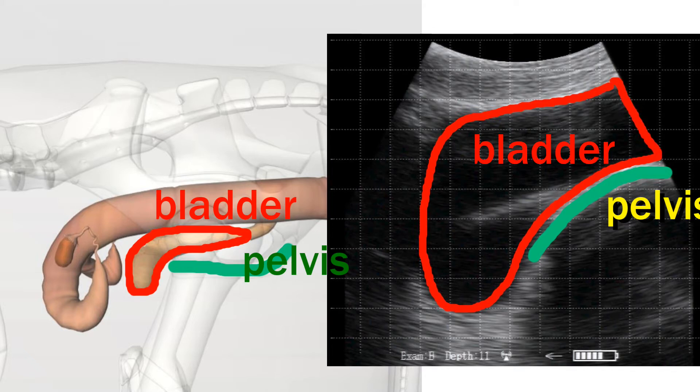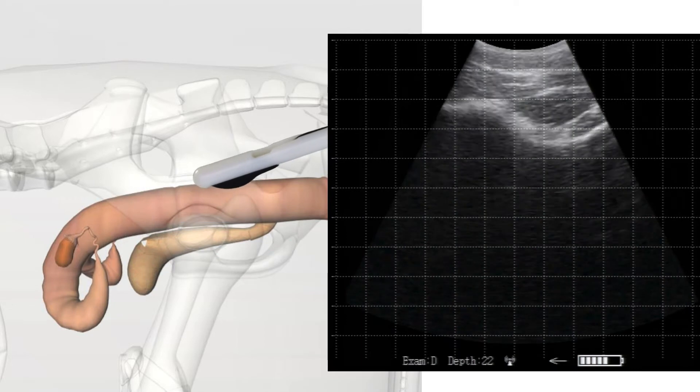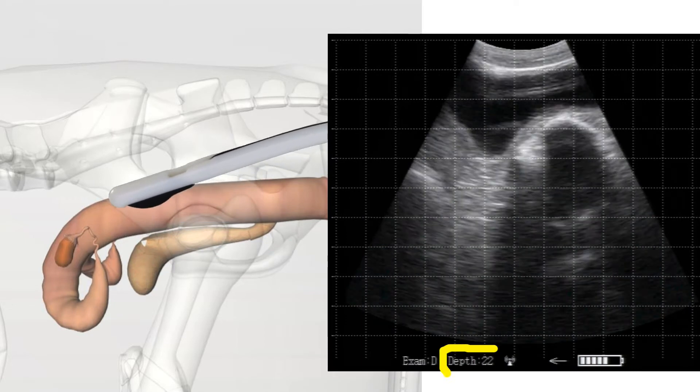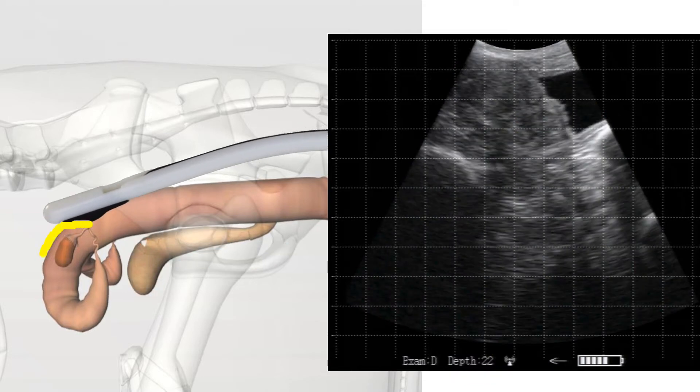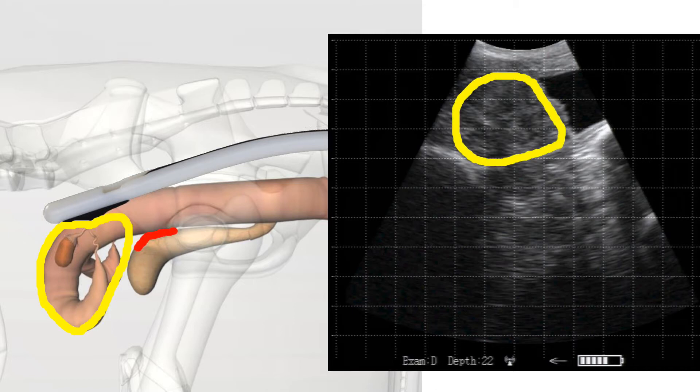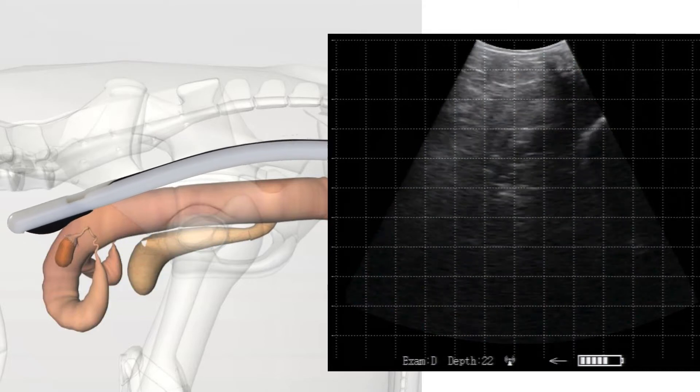Now let's insert the Repro arm into this model. On the right we have an image at 22 cm depth with a 2 cm grid. There's the pelvis in green and the bladder highlighted in red. We're now advancing the Repro arm further, and we'll highlight the uterus in yellow. There's our first image of a uterus on the right in yellow, with the bladder marked as well.